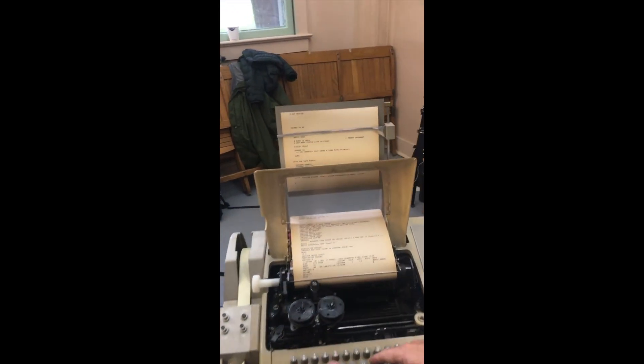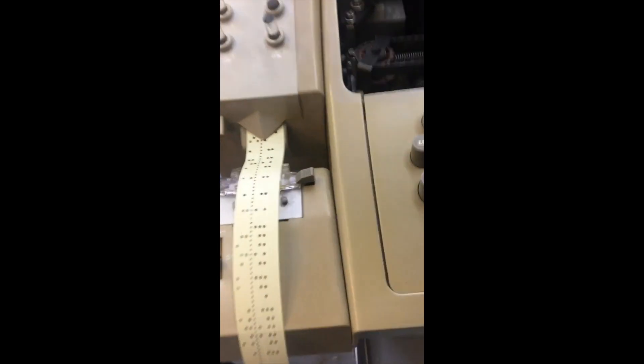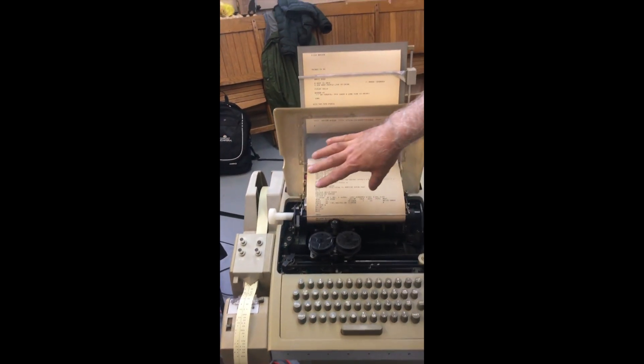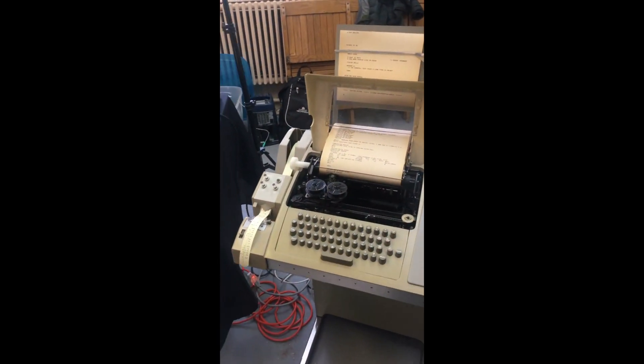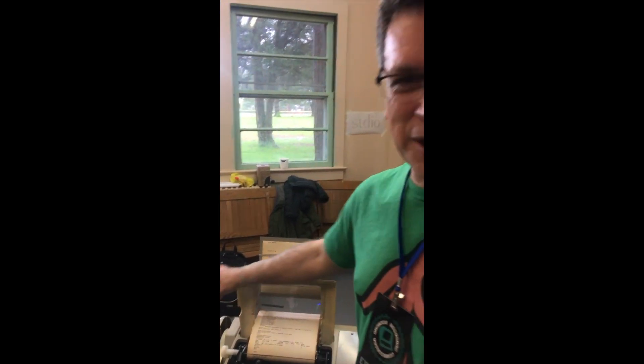This is a Teletype, so you can actually program and it prints out over here. It's a printer and a paper tape punch, and then there's a paper tape reader and a keyboard. Anything that comes in you can print out on tape, and then you can take your tape that you've punched earlier and just load it in through the reader, which is the same as just typing it in from the keyboard.